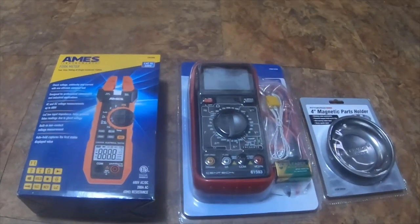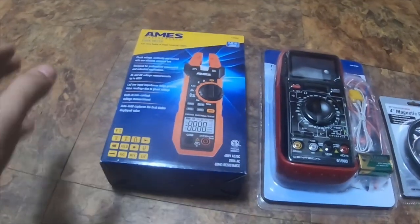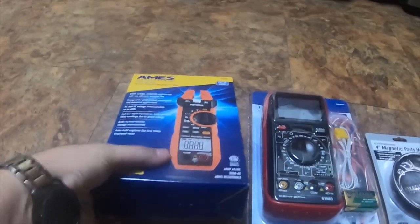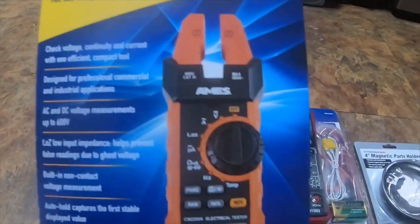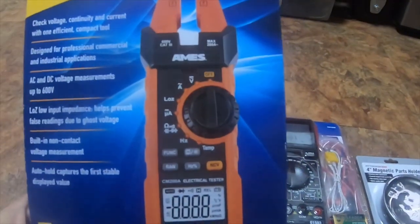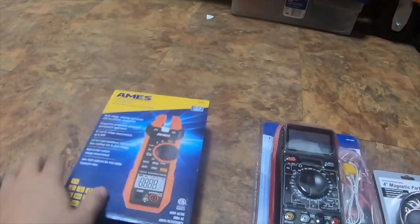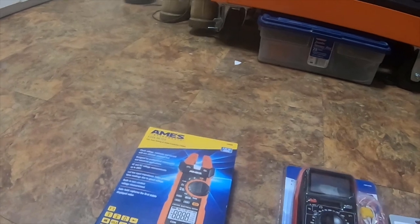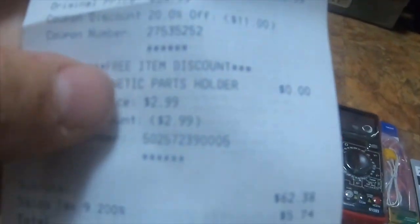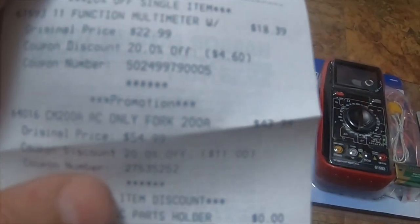All right everybody, I'm going to do a quick mail call today, thanks for stopping by. I got this AMS Instruments fork meter, CAT 3, 600 volt — part number CM-200A. I used a 20% off coupon; it was originally $54 and I paid $43, so I got $11 off.